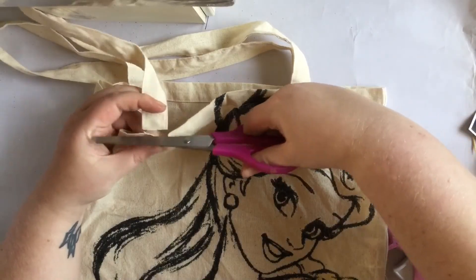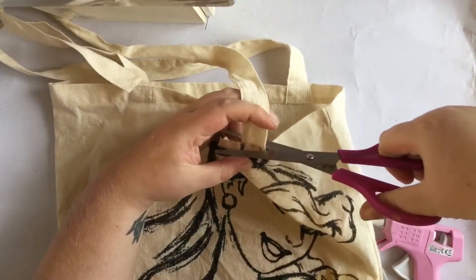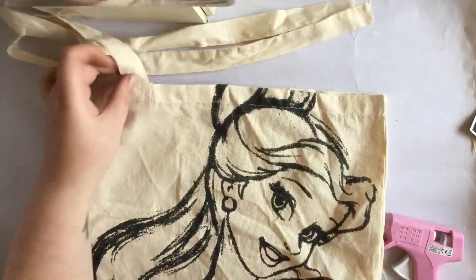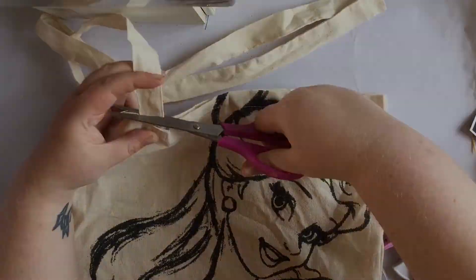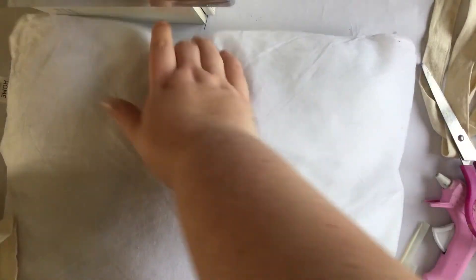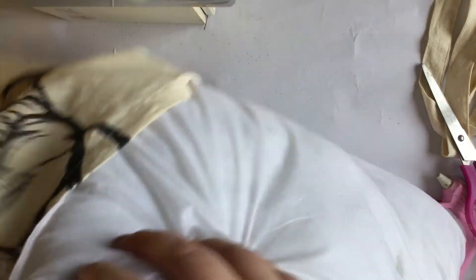The first thing I did was cut the straps off as neatly as possible. Next, I put the pillow into the bag — I used a pillow that was slightly larger than the bag to make the pillow look a little bit fuller.